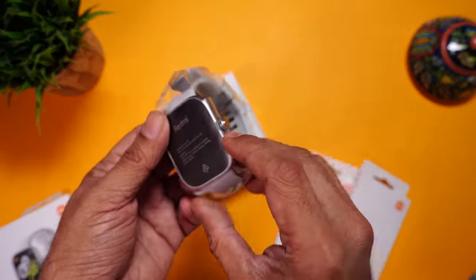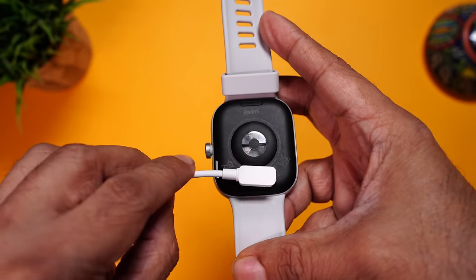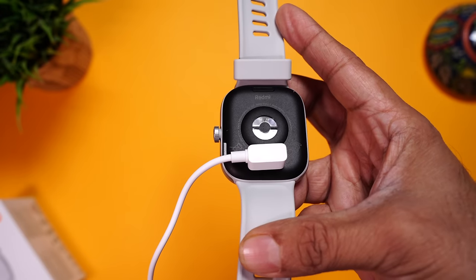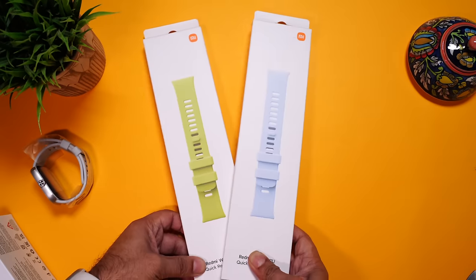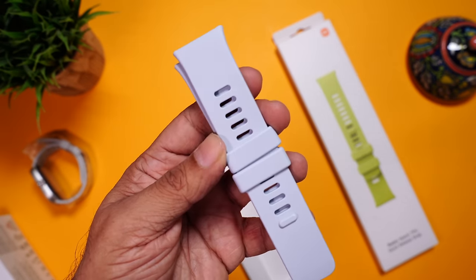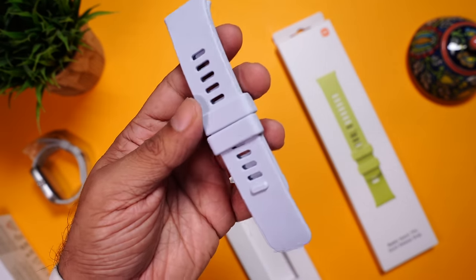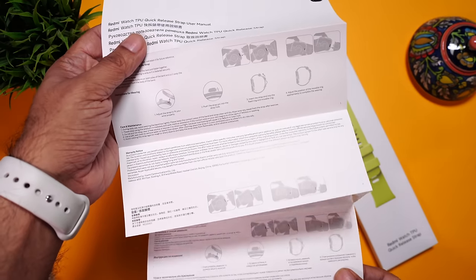Right on the top is the watch itself. And the pogo pin charging cable magnetically aligns and attaches to the watch charging terminals. The magnets are pretty strong, so they won't snap off easily. Let's open up the straps — we'll start with the blue one. It's a really, really pastel blue, very nice looking color. There's also a user manual and documentation on how to fix it.